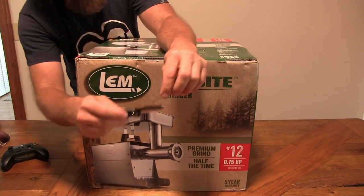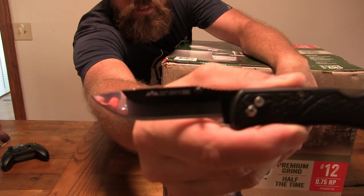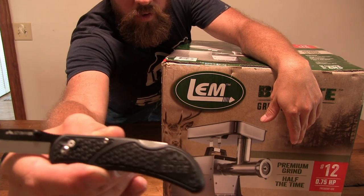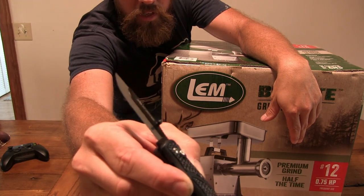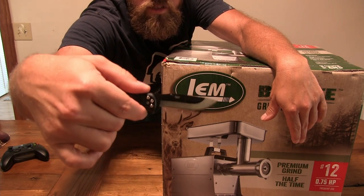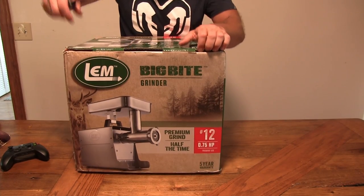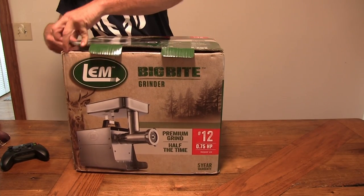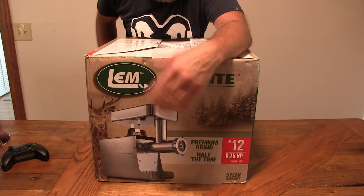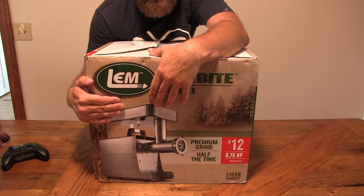Now that it got delivered, let's check it out. And by the way, look at that — that is the Outdoor Edge replaceable blade knife. I'll be using that this hunting season for gutting out the deer we shoot. We shoot a lot of deer, so for what we do, the amount of deer we process, this is the best value for the money.